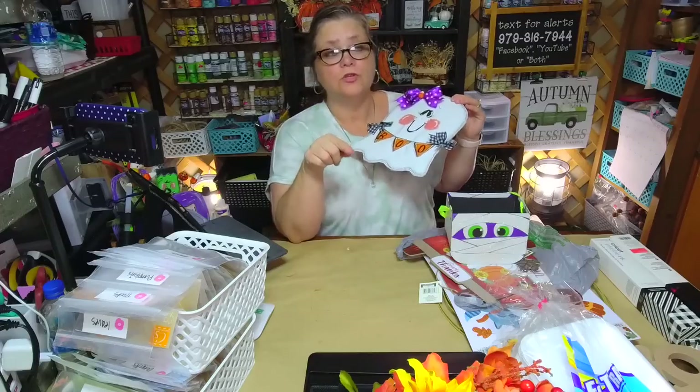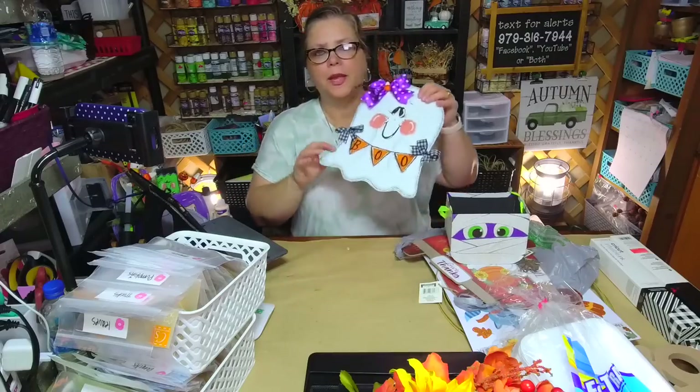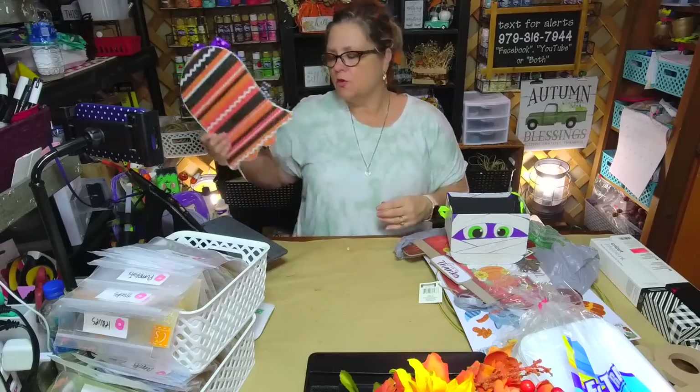I do have a video tutorial on the painted ghost on my channel. Another thing — sometimes people leave me a comment saying they can't find the Boo Crew truck on YouTube. On YouTube there's a little magnifying glass — just type in 'boo crew truck' or 'boo crew' and it'll pull up any videos I have with that. Same on Facebook — there is a search page option. I wish they'd make it more obvious because I'm a very visual person and if I have to search for something, I get irritated.